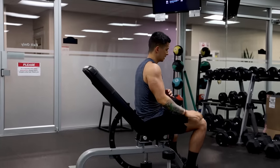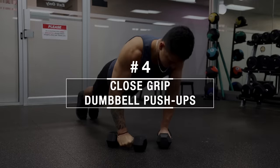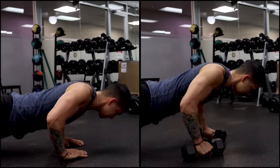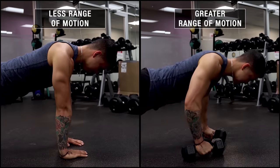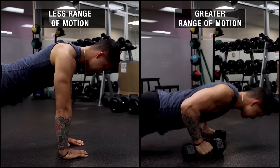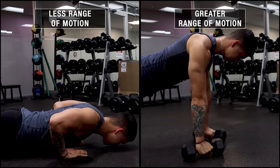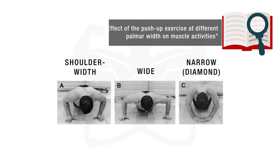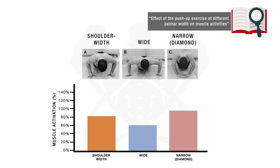As a finishing movement, we'll use close grip dumbbell push-ups, which hit the whole triceps fairly evenly with some involvement from the chest and front delts. Placing your hands on dumbbells rather than the ground enables a slightly greater range of motion and elbow extension, providing more tension to the triceps and better growth over time, not to mention increased wrist comfort. A 2016 paper from the Journal of Physical Therapy Science compared triceps activation during shoulder-width, wide, and narrow diamond push-ups, and diamond push-ups elicited the highest triceps activation.